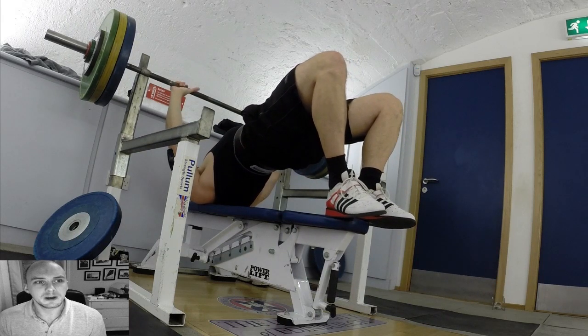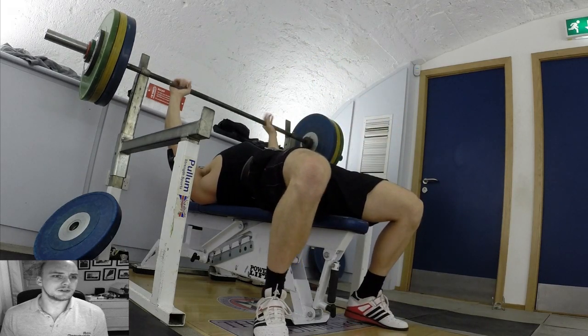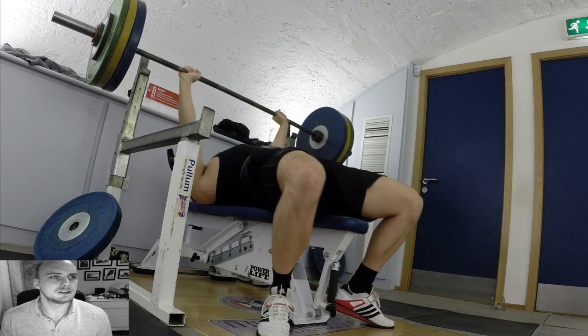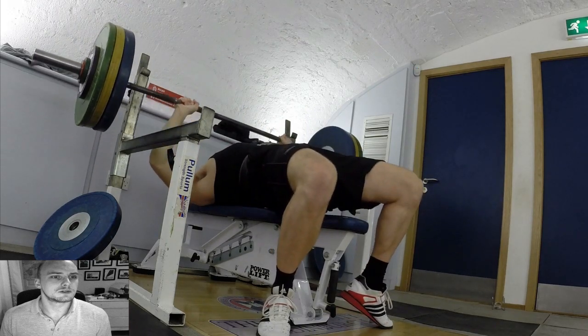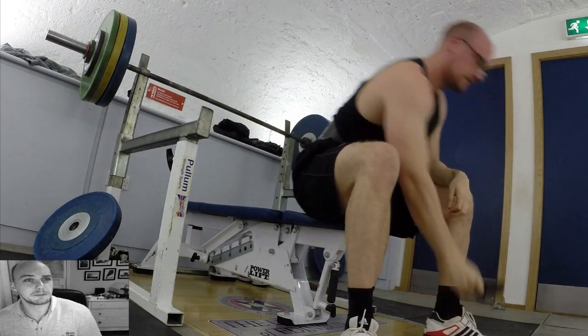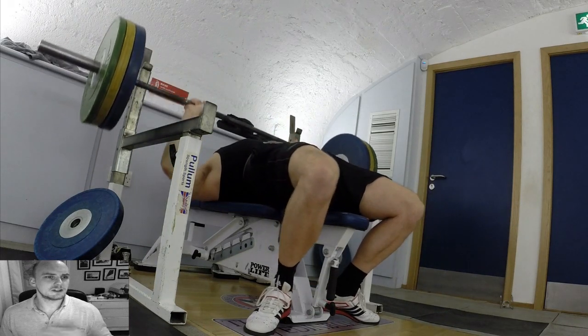After some good breathing, I thought let's go up to 122.5 — a PB by just 500 grams. I got my body into position, had my belt on (though I don't think that has much effect), and went for it. There's a weird action going on in my legs but I got it — 122.5 kilograms, a lifetime PB.